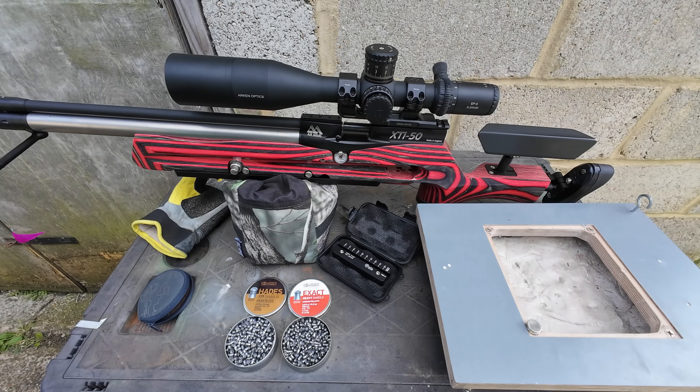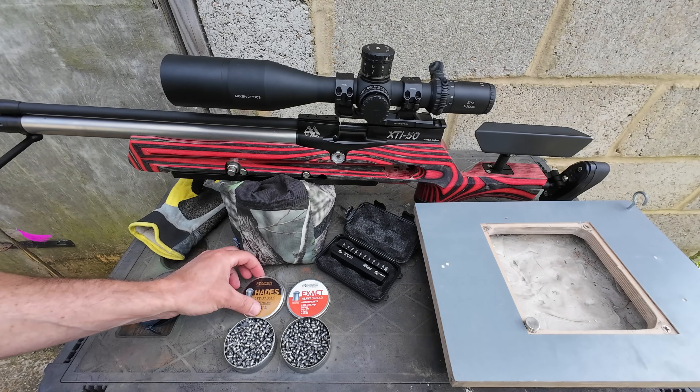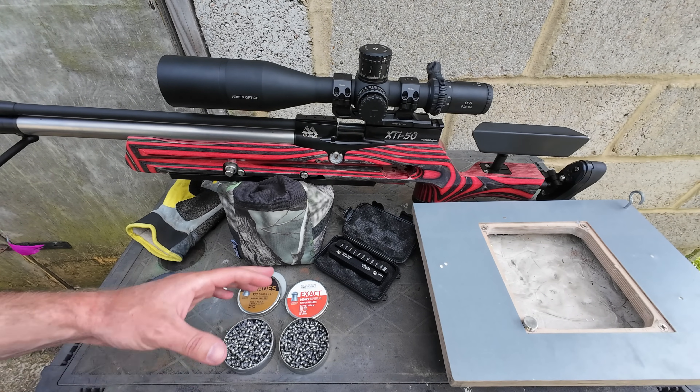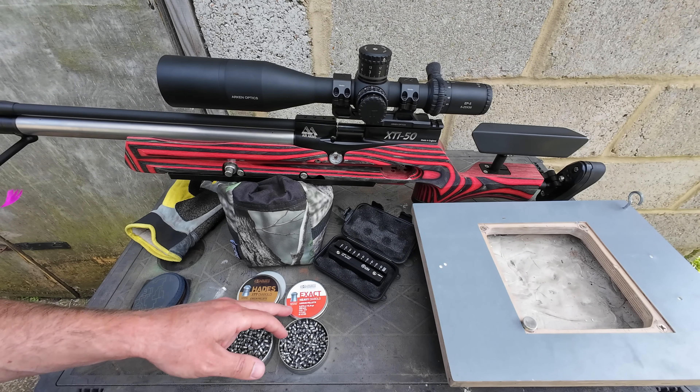Hi guys, welcome back. We've got a cool pellet test today. This has been by far and away the most requested test of the lot. We've got the JSB Hades hunting pellets here today. Now, if you have watched any of my videos before, you'll know that pretty much my favourite pellet of all time is the JSB Exact Heavies.